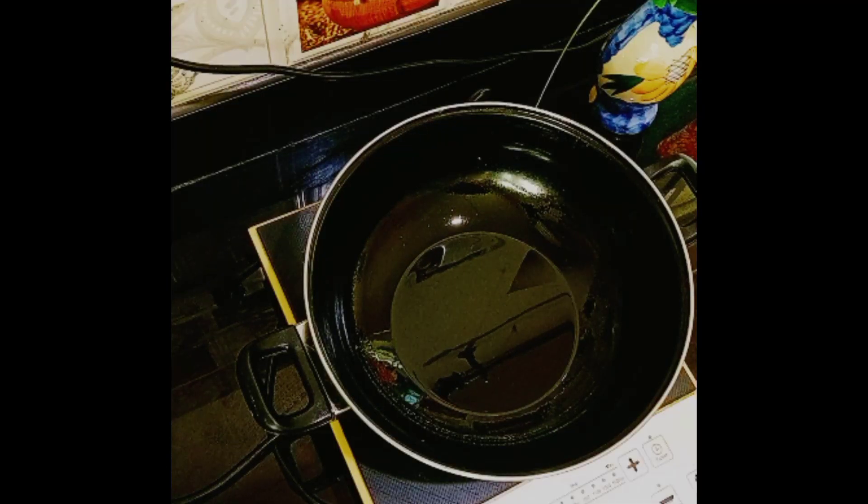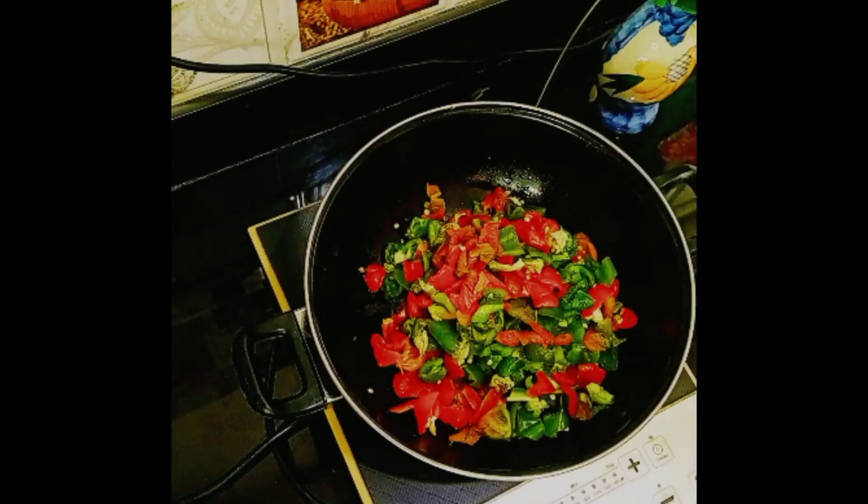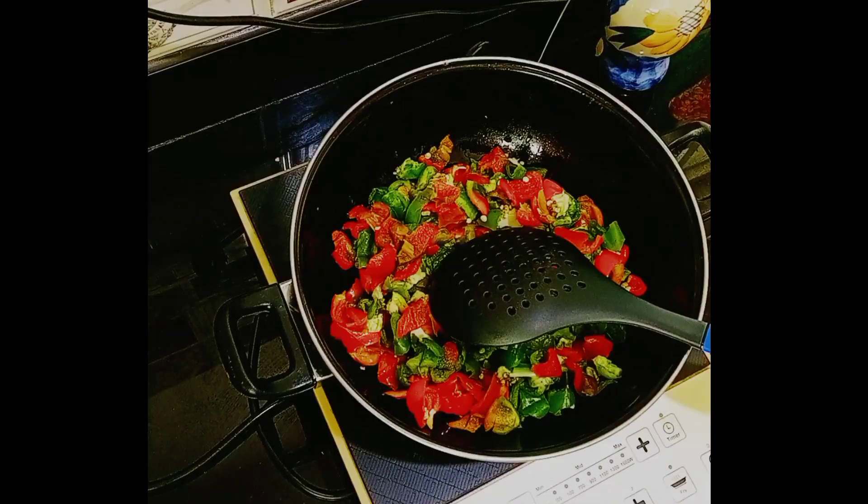Heat oil in a pan, then add chopped capsicum. Cook in the pan on a high flame for a couple of minutes.